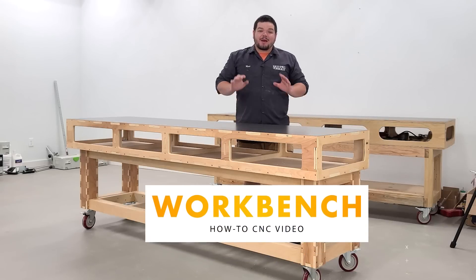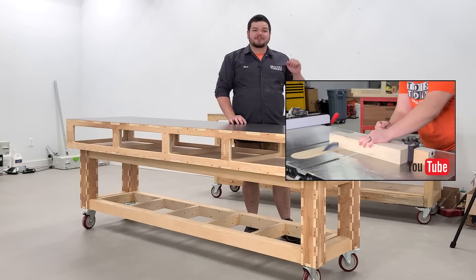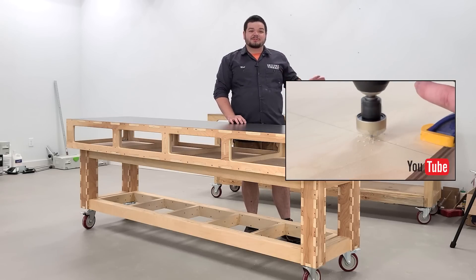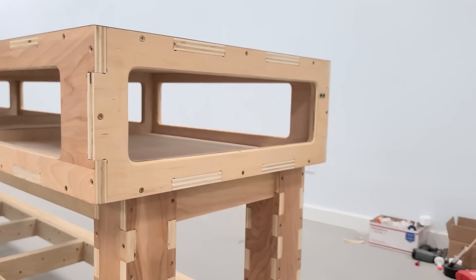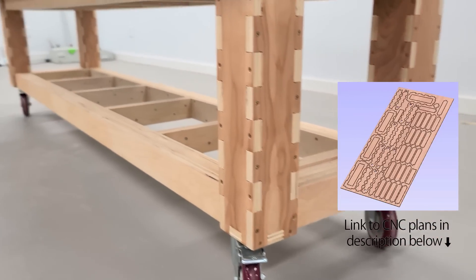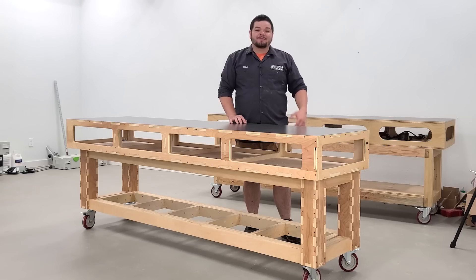Hey guys, how's it going? Today I'm going to be showing you how I made this workbench on the CNC machine. We did make a similar workbench in another video — you can check that out in the description. That one used more traditional tools, but this one will all be made on the CNC. Really excited to show this to you. There's a lot of work that went into the design process and we have the files available on our website, so definitely check that out. Without further ado, let's get right into it.